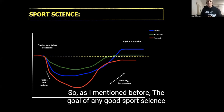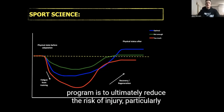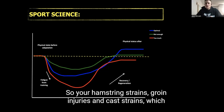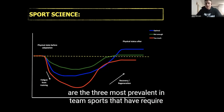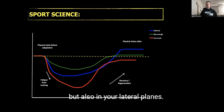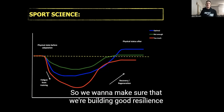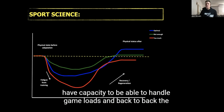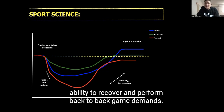The goal of any good sports science program is to ultimately reduce the risk of injury, particularly around soft tissue injuries — your hamstring strains, groin injuries, and calf strains, which are the three most prevalent in team sports that require a lot of high-intensity efforts both in straight linear fashion but also in lateral planes. We want to make sure we're building good resilience over pre-season and off-season training to ensure athletes have the capacity to handle game loads and back-to-back game demands.